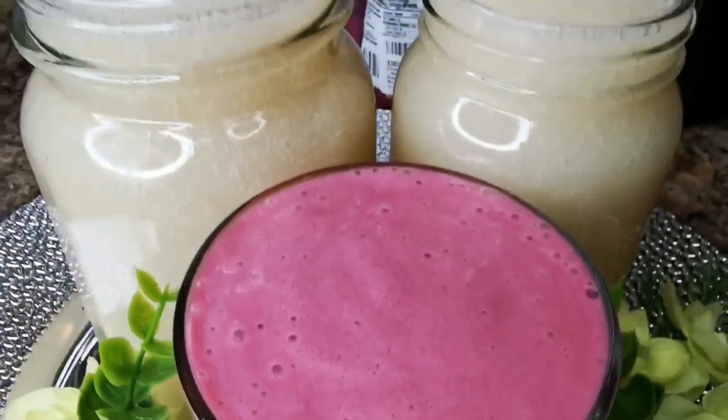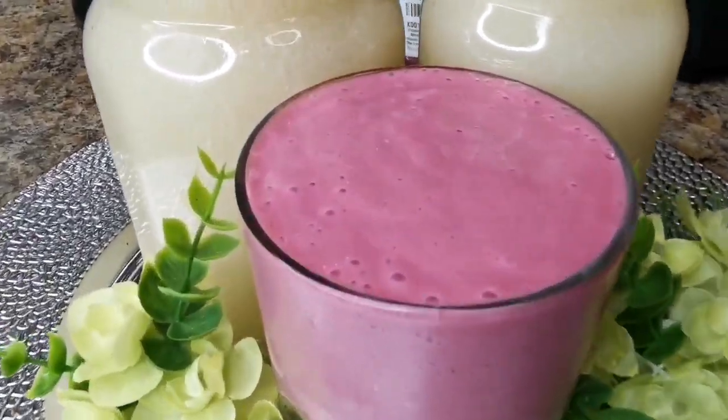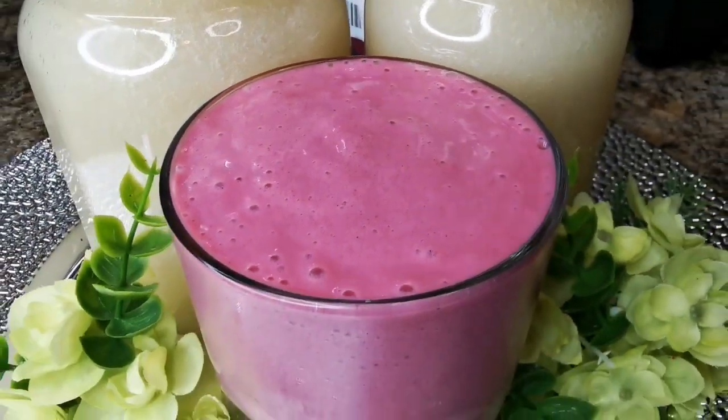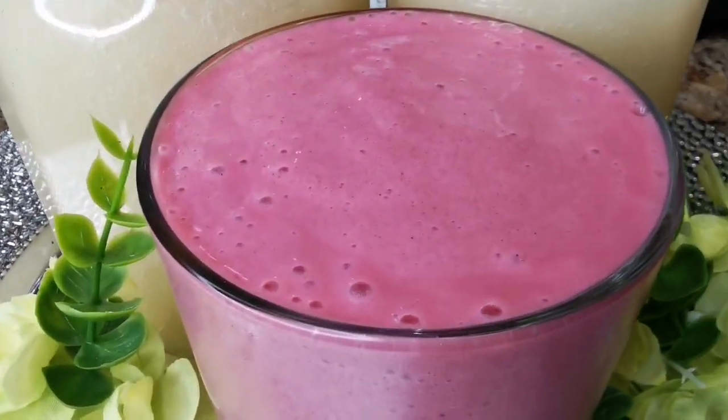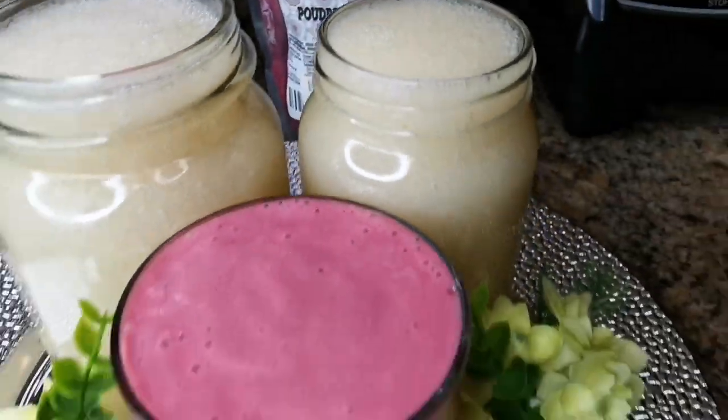It's super thick and look how pink it is — princess pink, or maybe fuchsia. But it's beautiful, healthy, and delicious!